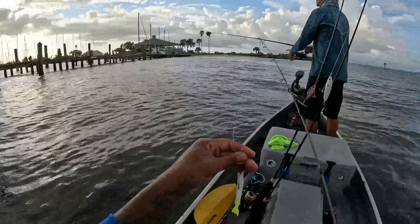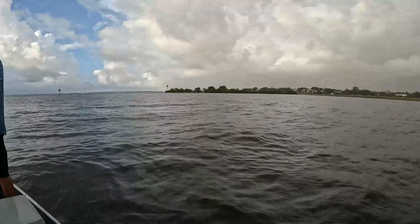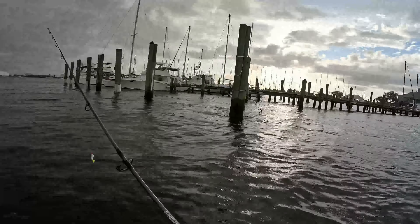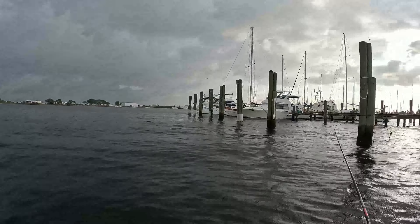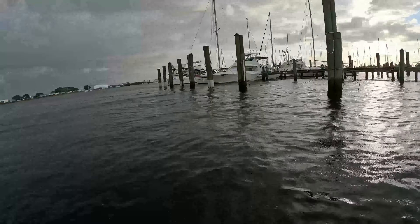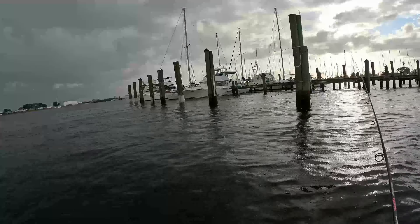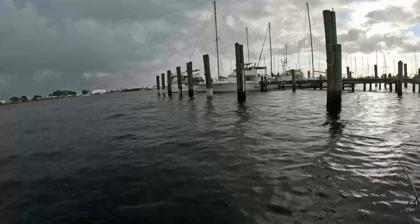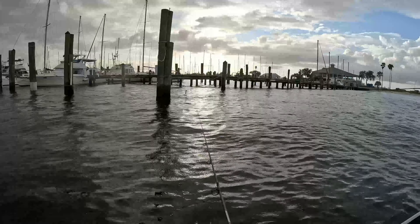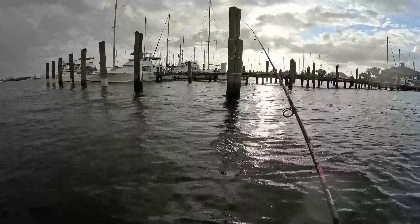Alright y'all, we got a little malfunction — the motor's not pissing. It was running hot so we had to shut it off. We're gonna troll with the trolling motor right now and make it do what it do. As long as we got something to move the boat and get us back, we're good. It's just time to get another motor — I don't know why it's not pissing. There we go, yeah!